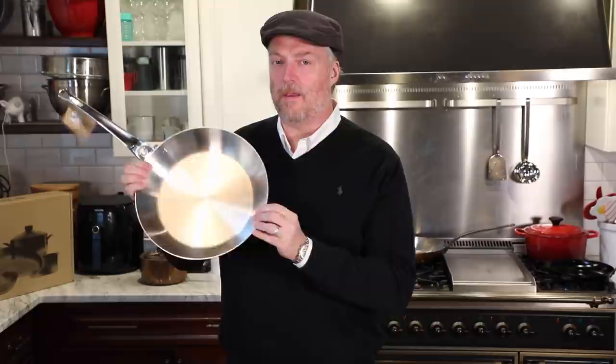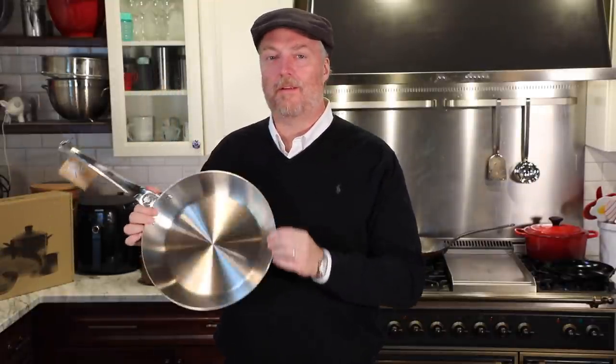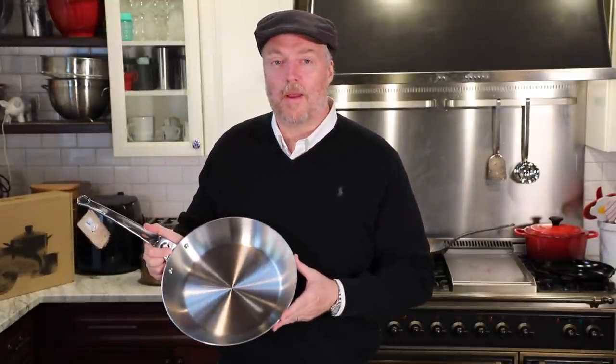Today we have a big in-depth review of this. This is a De Buyer Affinity line stainless steel frying pan. Does a fancy French skillet like this deserve a place on your stovetop? Let's find out.